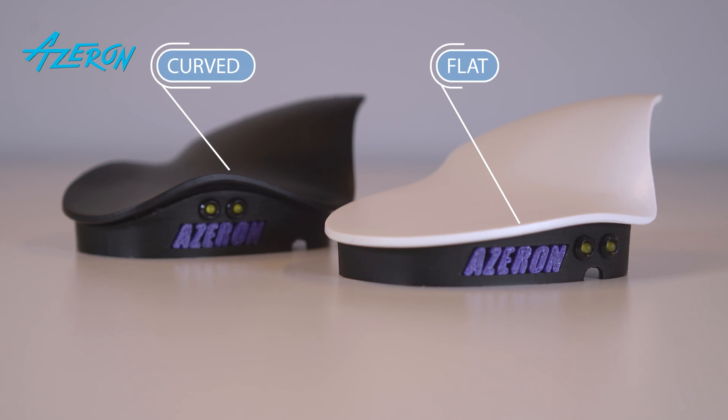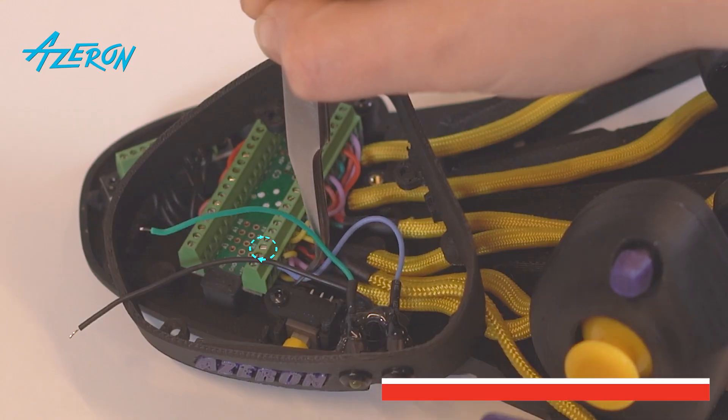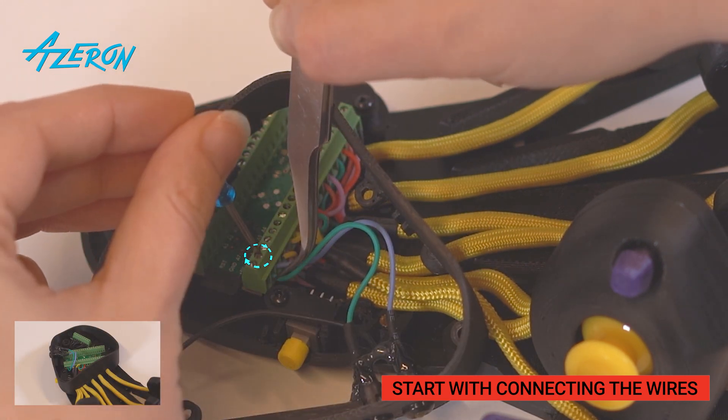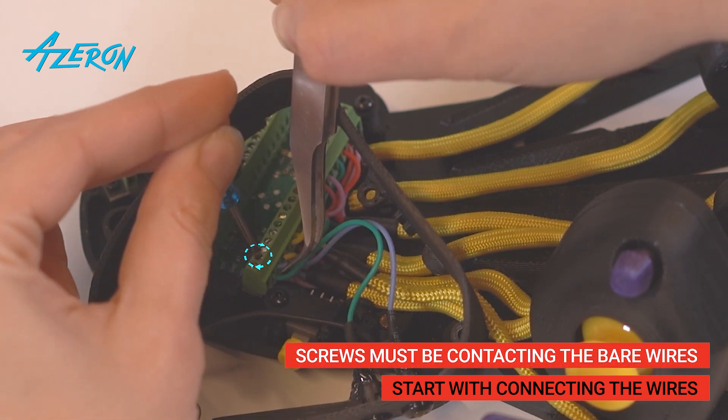Take the casing that is compatible with your new palm rest, flat or curved. Reconnect the LEDs to the Teensy and the ground distribution block. Use your reference photos to make sure the wires are in the correct place. The screws must be contacting the bare wires and not the insulation.